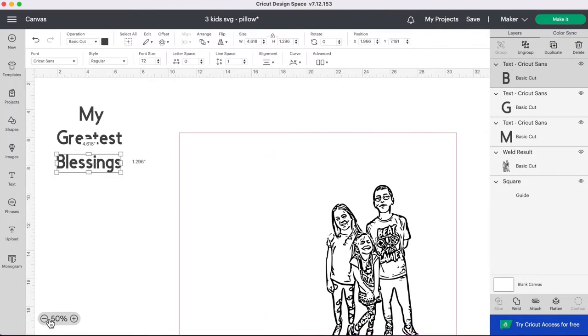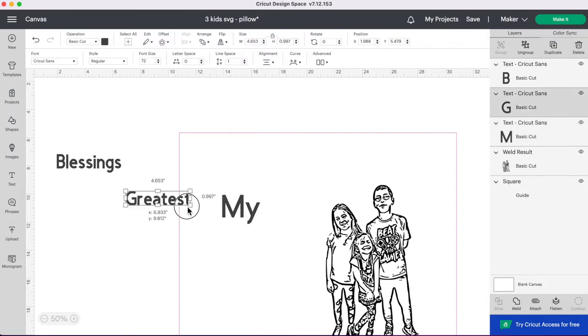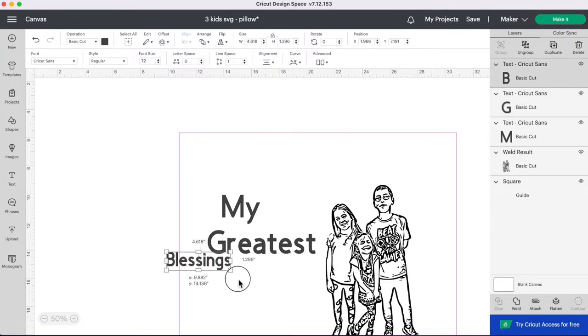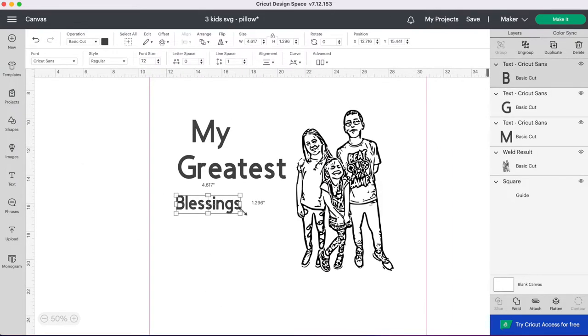It saves so much time. So I'm going to move my text over to my pillow and resize it, play around with it and the font until I find one that I love, and then we'll be able to go ahead and make it.